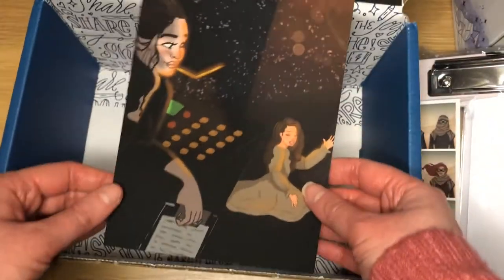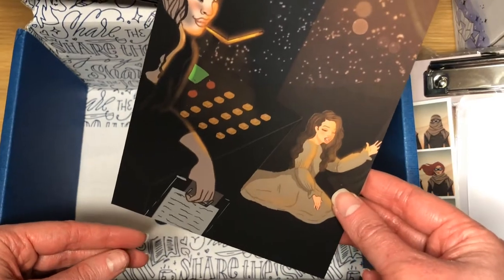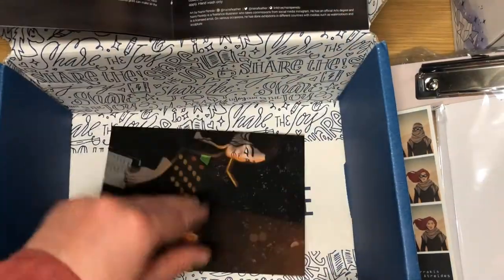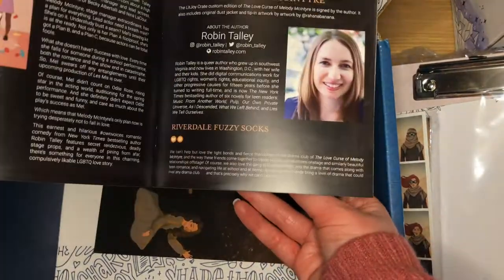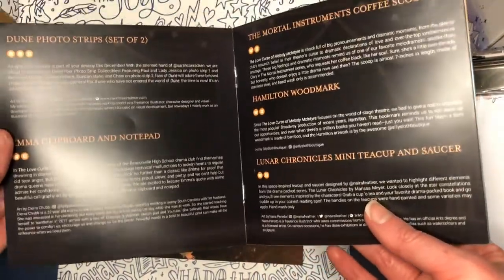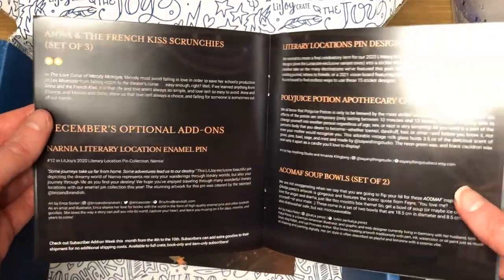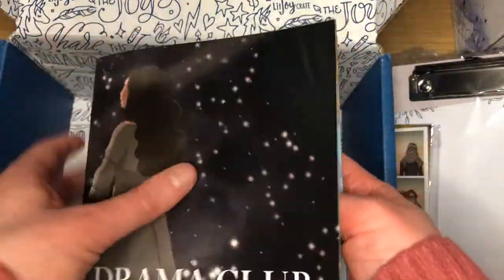And then the last thing we have is this print and a little note from the author. So to recap: Riverdale fuzzy socks, photo strip, notepad, coffee scoop, woodmark, teacup and saucer, scrunchies, and then the add-ons. So yes, that is everything from that box.